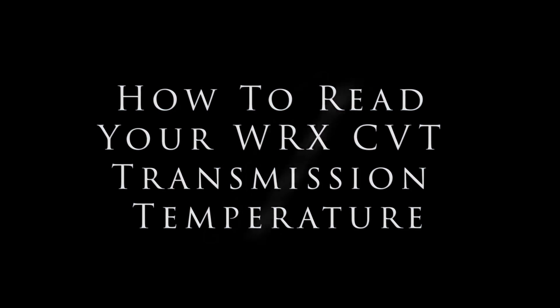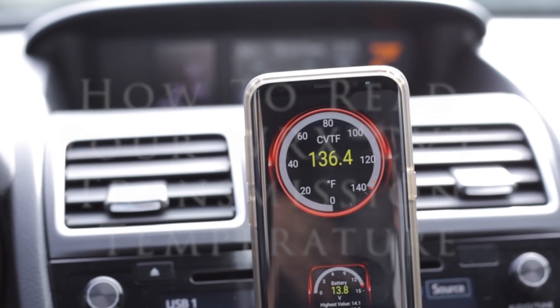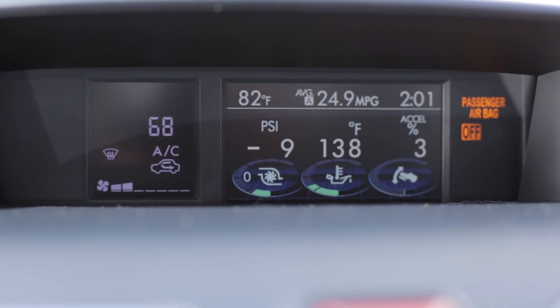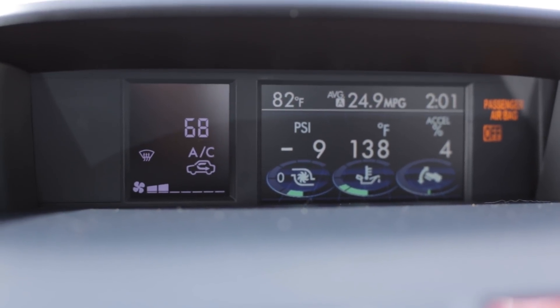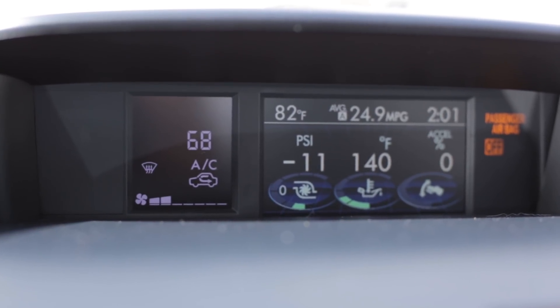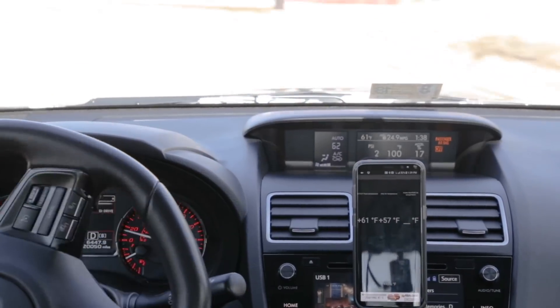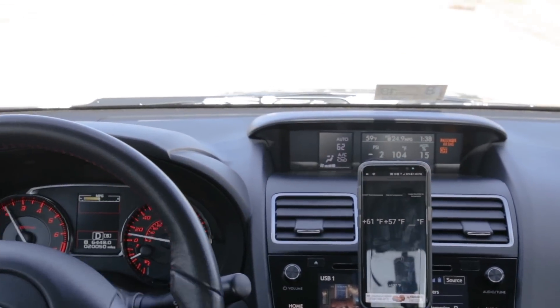In this video I'm going to show you how to read your WRX CVT transmission temperature. This car has the built-in ability to read some sensor data such as boost pressure, engine oil temperature, or how much you have the gas pedal pressed. But if you're trying to modify your car to add power, knowing the temperature of the transmission oil is important.